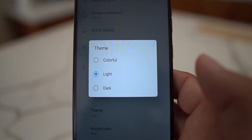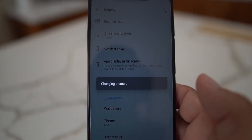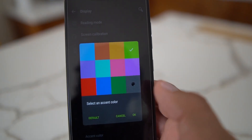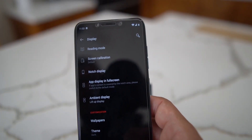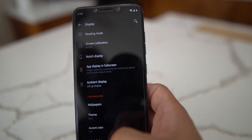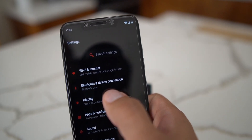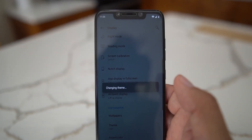This is where OxygenOS really shines - it has themes. I'll select the dark theme: it downloads and applies, changing the whole UI to dark mode, which I really like. You can also change the accent colors; I'll set it to red and you can see in the notification shade it updates immediately. We'll switch back to the light theme for the rest of the video so things are easier to see.